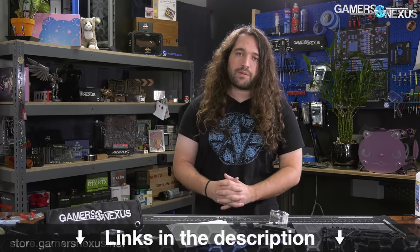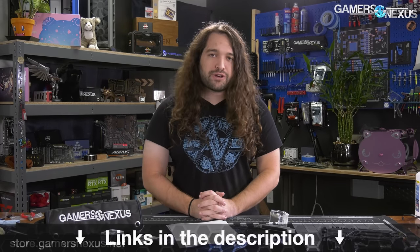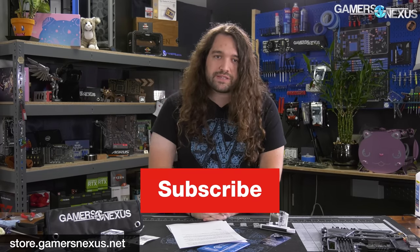That's it for this one. Thanks for watching. Subscribe for more. You can catch the other reviews of this type in the links in the description below, or go to store.gamersnexus.net to support us directly by buying things like our mod mats, mouse pads, and shirts, or go to patreon.com/gamersnexus for behind-the-scenes videos. Thanks for watching — we'll see you all next time.